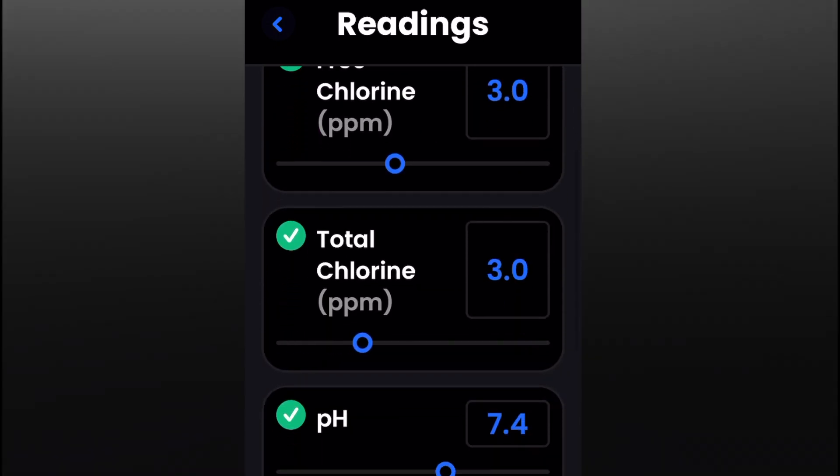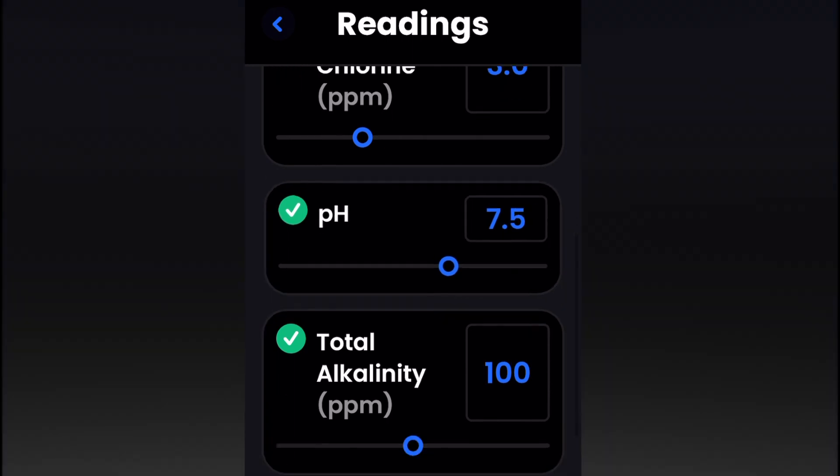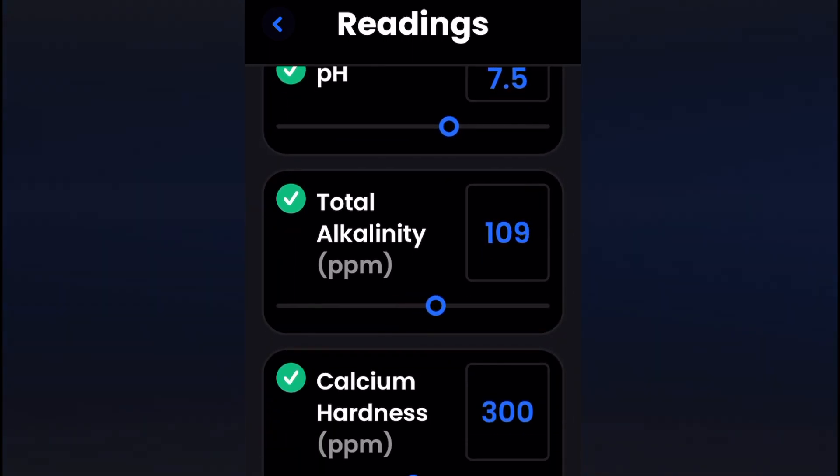So here we've got chlorine — setting all these levels — the pH 7.5, total alkalinity 110.